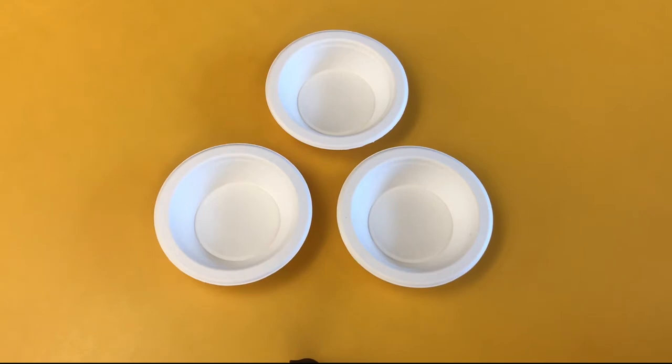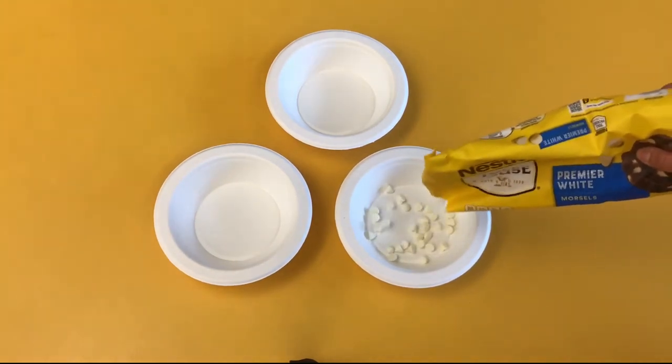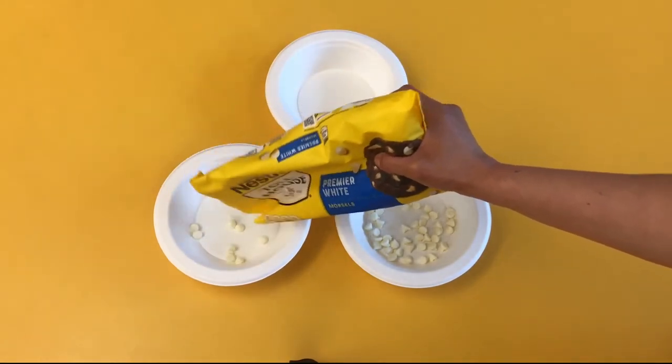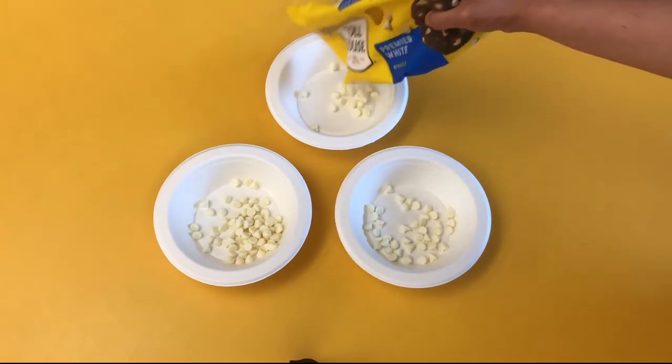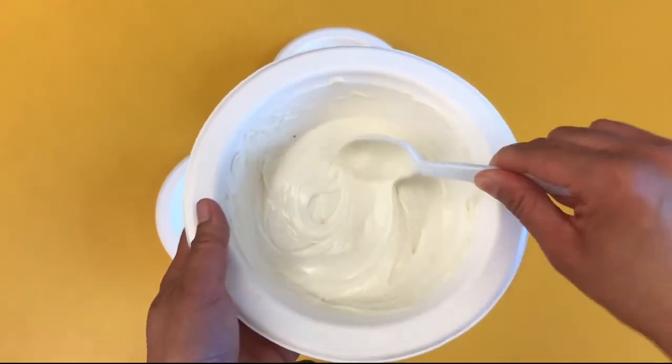The first step is to pour chocolate chips into your bowl. Microwave the chocolate one bowl at a time for about one to one and a half minutes. Do not overcook — microwave for 20 to 30 seconds at a time and stir. Keep checking the consistency. It should be smooth like this.